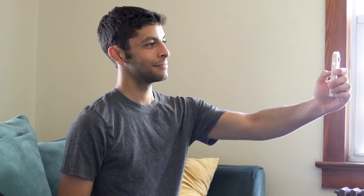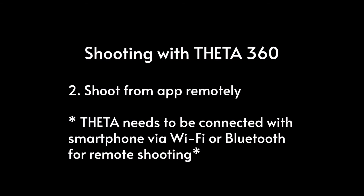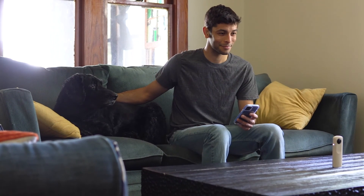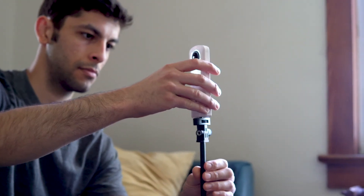Now let's cover how to shoot. Shoot from your Theta directly by pressing the shutter button. Use the Theta app to shoot remotely when connected via Wi-Fi or Bluetooth. Attach your Theta to a monopod and select self-timer mode on the side panel.